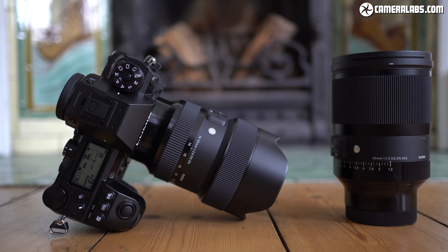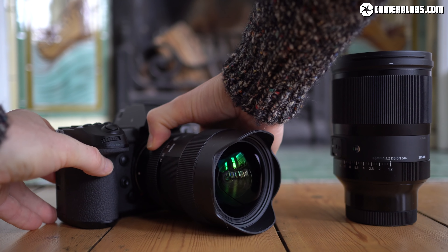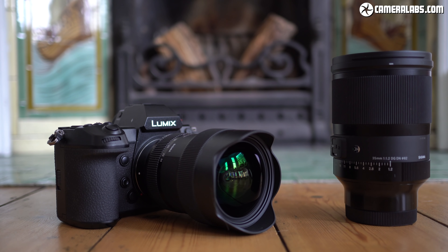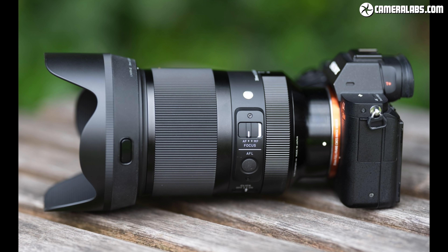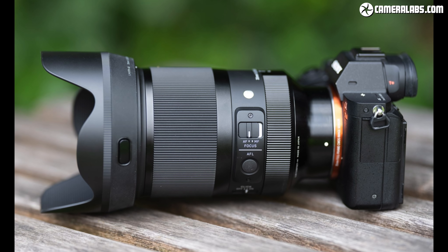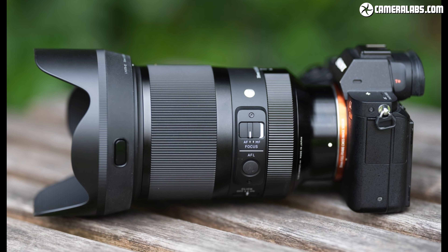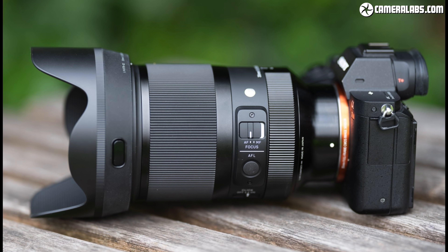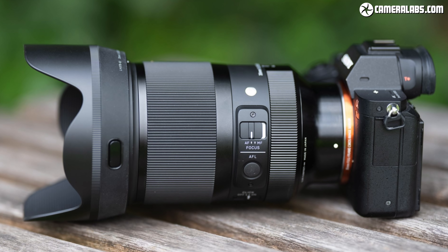At the time I made this review they were available in native versions for Sony E-mount or the Leica L-mount, although let's keep our fingers crossed that Sigma also makes versions for Canon and Nikon's full frame mirrorless cameras in the future. I've already tested both lenses in their Sony E-mount versions and you can find the samples and results at Cameralabs.com, but in this video I wanted to try out the L-mount versions on the Panasonic Lumix S1R as they greatly expand the options available for that system.